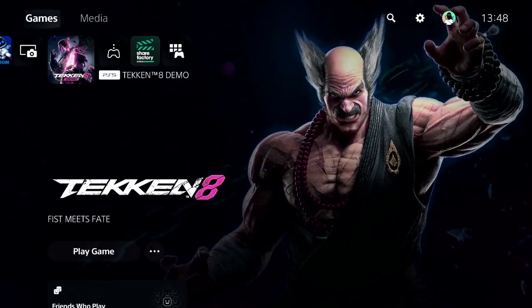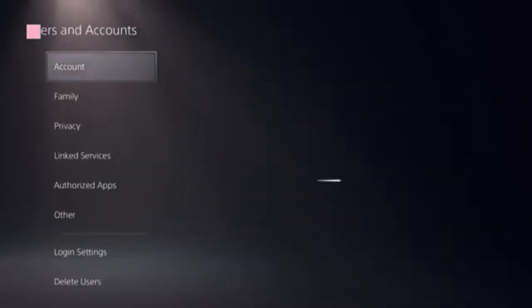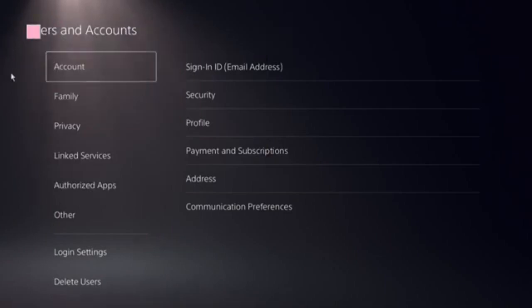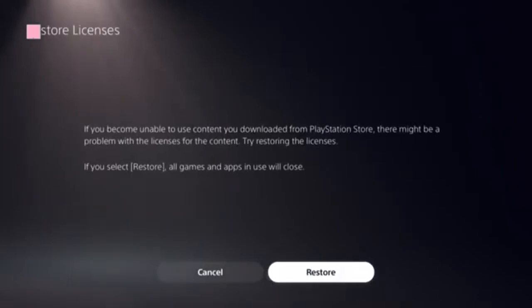Start by navigating to the home screen and finding the settings icon on the top menu. Click on User and Accounts, and here you need to locate the option Restore Licenses. Click on that.